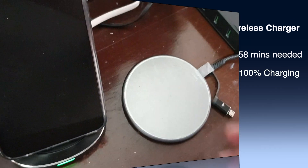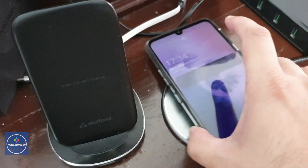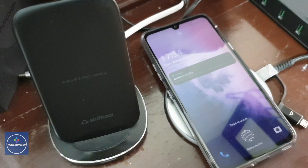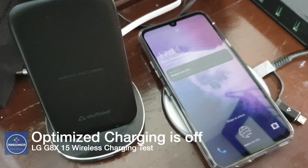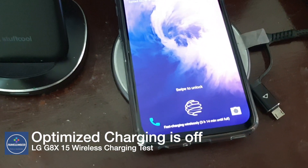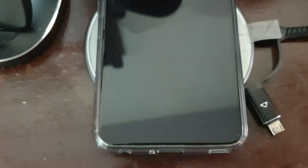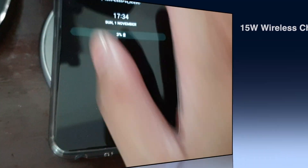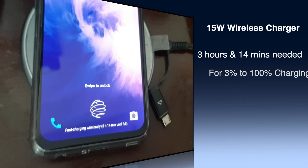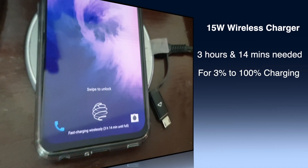Now let's place the phone on the 15-watt wireless charger and see what time is shown. Wireless charging has started and you can see one change — the total charging time has been reduced from 3 hours 58 minutes to 3 hours and 14 minutes. It is also now showing 'fast charging wirelessly,' which is the difference between the 10-watt and 15-watt wireless chargers.